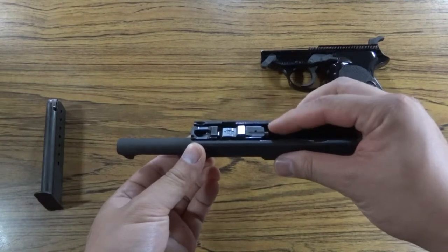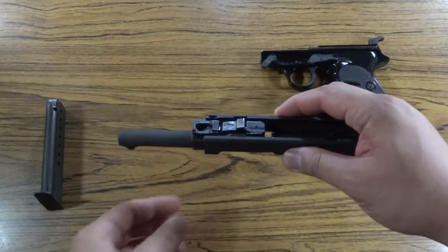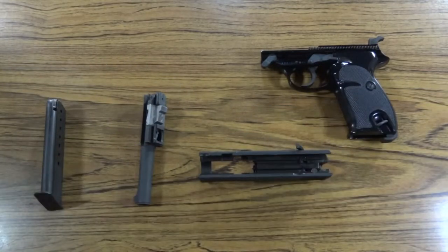Take out the barrel by pushing in on the locking block plunger. The barrel should come out the front of the slide. The gun is now field stripped.